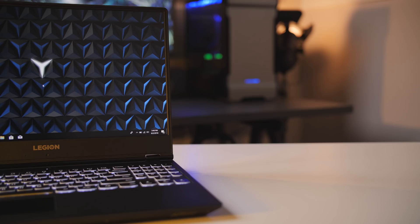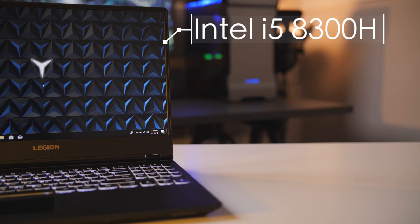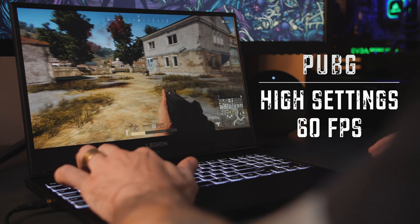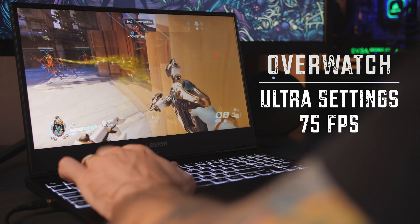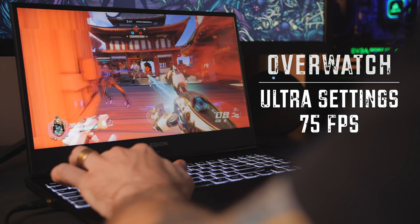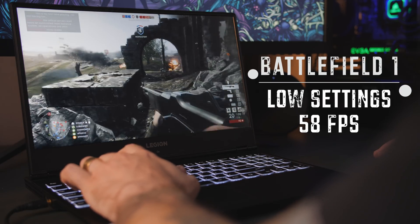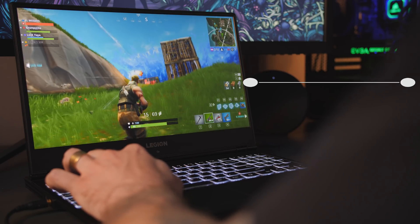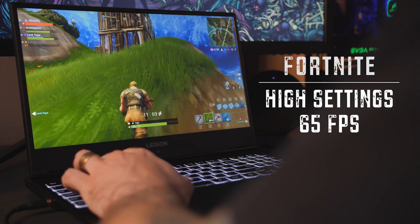My review unit came with an Intel i5-8300H, 8GB of RAM, and a GTX 1050 Ti. You can easily upgrade to the i7-8750H configuration for only a hundred bucks more, which gives the best value for your money. With my config, overall performance has been pretty good. At max load, CPU temps do get up to 93 degrees Celsius and it throttles a bit, but I never noticed any meaningful frame drops. Even with the fan at max, it's still way quieter than most laptops.